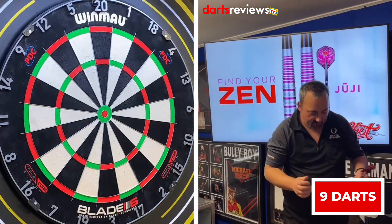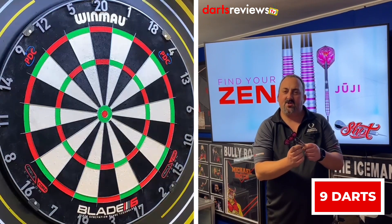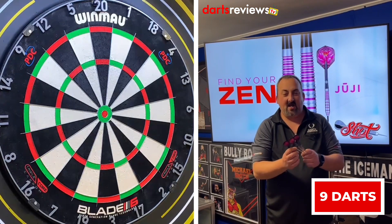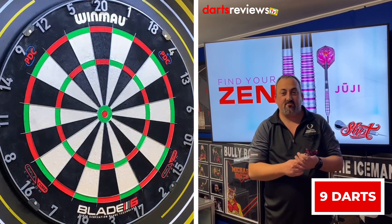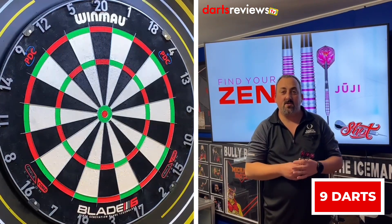Not too bad — could have done a bit better. I was pulling it a little bit; my thumb kept catching between the two grips because I'm used to holding at the back. As I said, they're bomb shaped darts so they're front weighted — good starter dart, I'd say. We'll go and have a review and see what we think.